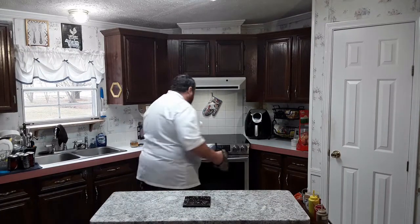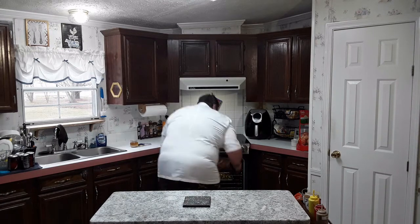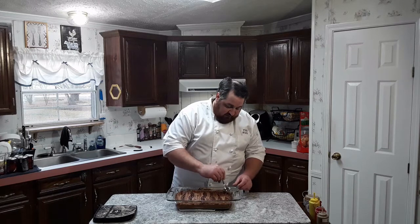Our timer for the baked beans is done, so we're going to pull them out. I'm going to let these cool off before I try them so I don't burn my tongue. Now that the beans are cooled off enough we're going to check them — they're still steaming. Those are perfect in my book.